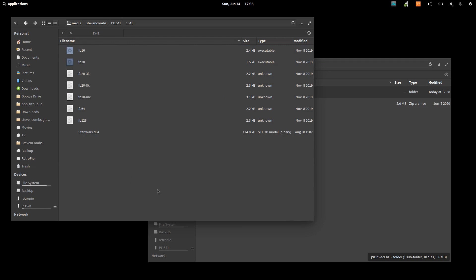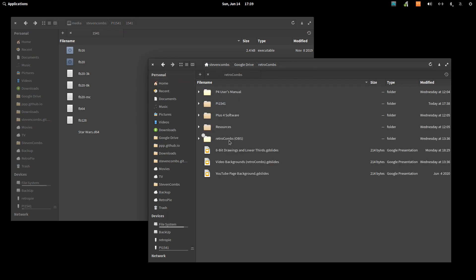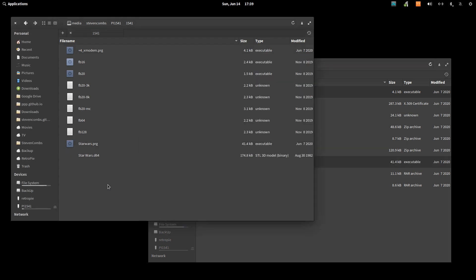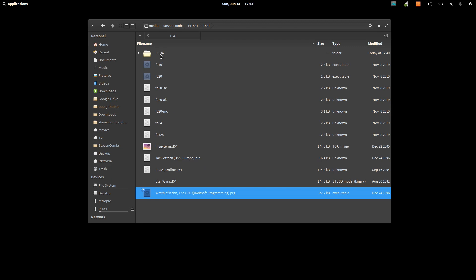You can also move software to the device while it's plugged in. If you have ROM files, .prg files, cartridge files, or bin files, move those into the 1541 directory — that will make those programs visible to the Commodore computer the device is connected to. In my case that will be a Commodore Plus 4, so I'll move a couple of Plus 4 program files over to that directory.